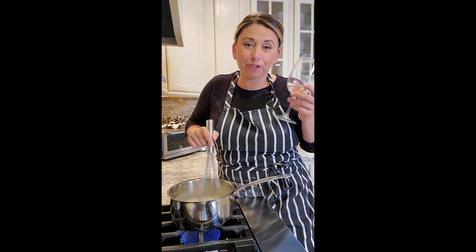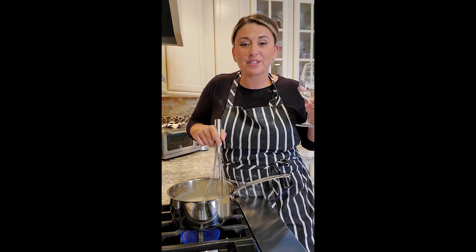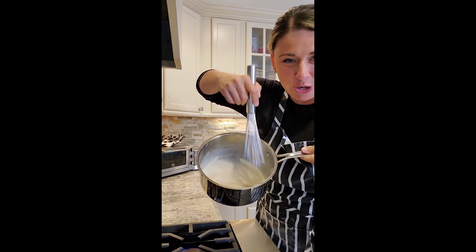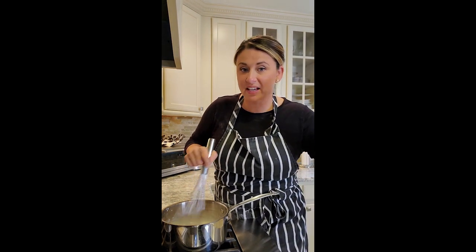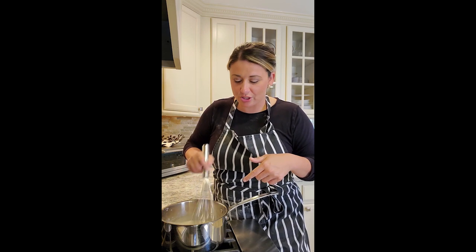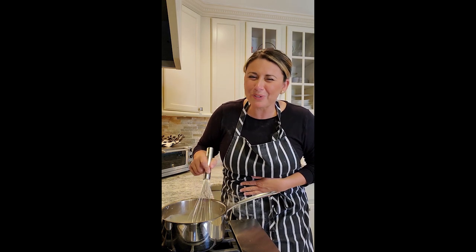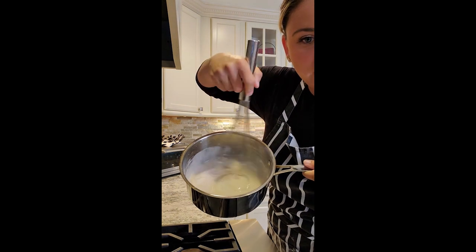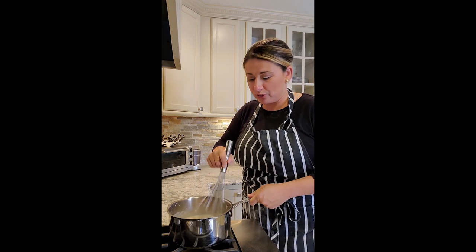Sometimes it takes a couple of minutes, so feel free to have a glass of wine and whisk consistently so you don't burn your milk and you don't get clumps. It's a good pastime. I want to show you — it is so thick right now. I saw some recipes that had cinnamon sticks in the simple syrup, and some that asked you to put a teaspoon of cinnamon into your milk mix. I really love cinnamon and I think it's going to make such a difference.